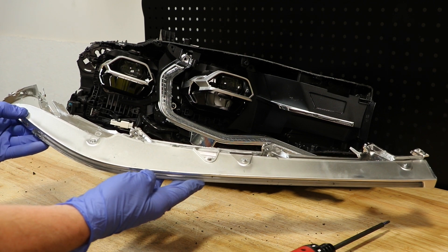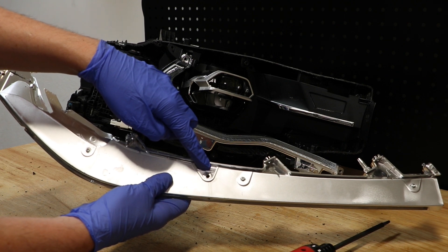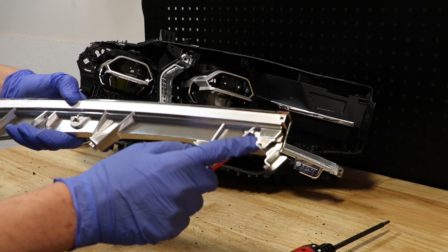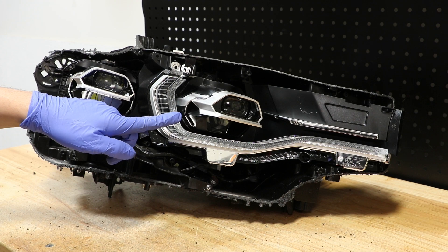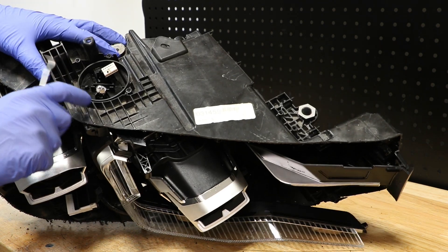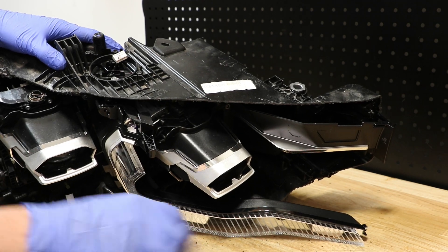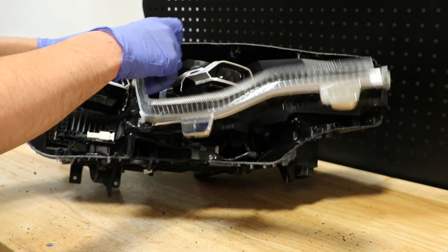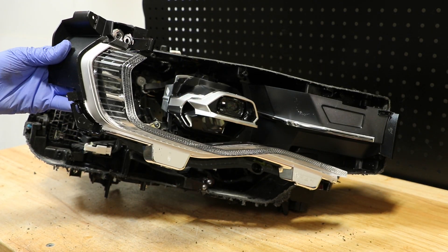In order to remove the upper LED light bar, there is one T20 screw here hidden on the top. On the outside corner is one clip connecting it to this black bezel. In order to remove this LED light bar, we have to go to the top of the light. We have to unhook the LED light bar from this plastic tab. Once you've disconnected it, you can wiggle it out of place.